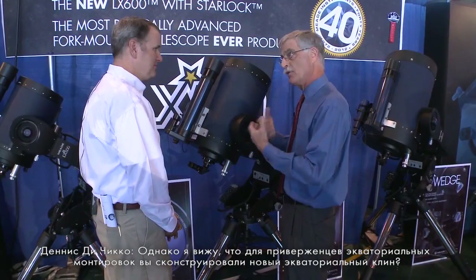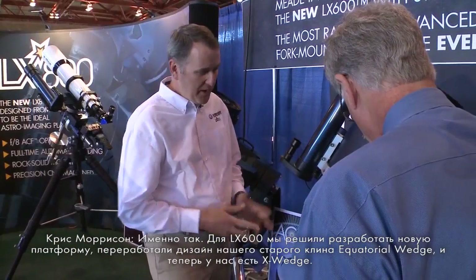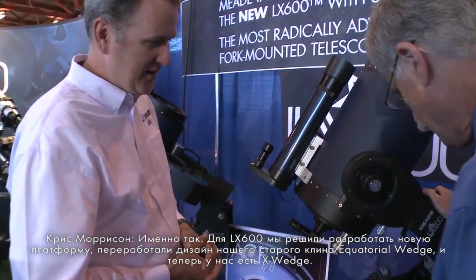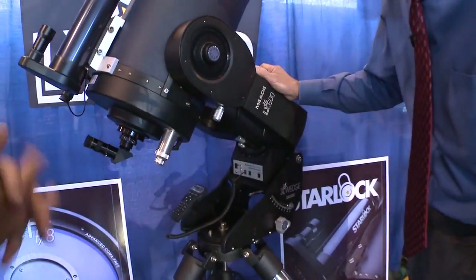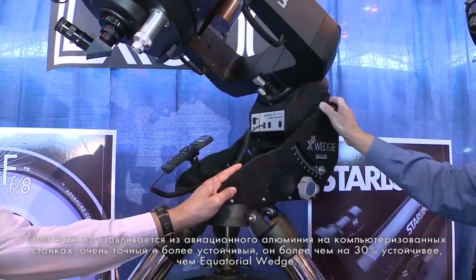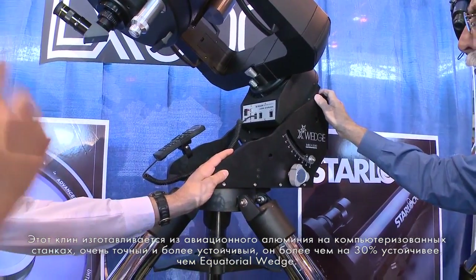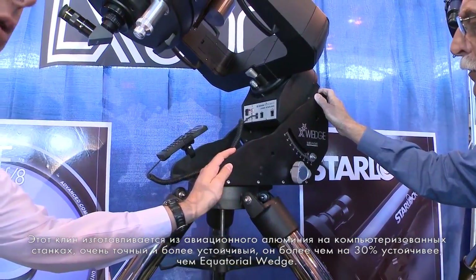For those who want to go the full equatorial route and set this up on a wedge, there's a new wedge available. We wanted a perfect platform to support the LX600, so we redesigned our old ultra-wedge and now have the X-Wedge. It's all CNC-machined out of aircraft-grade aluminum — quite a bit sturdier, about 30% sturdier than the old ultra-wedge.